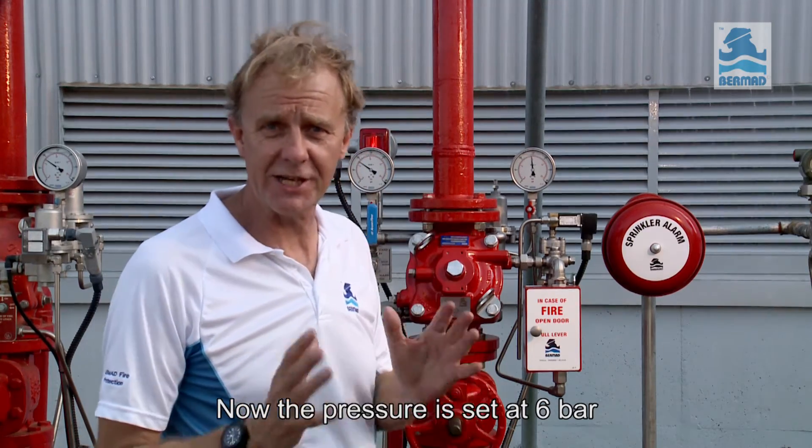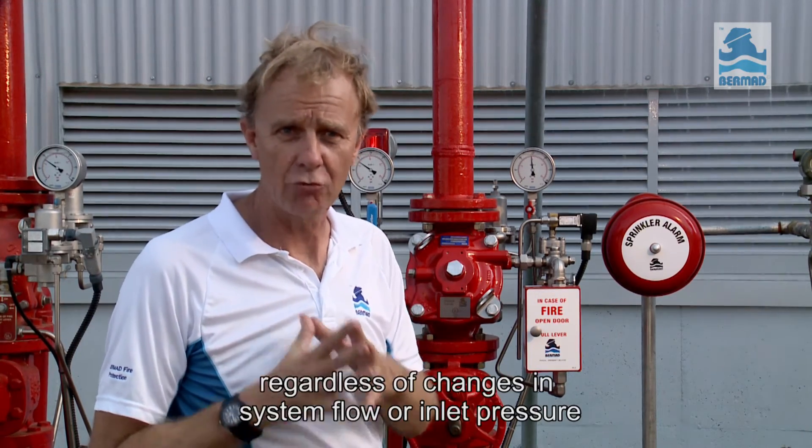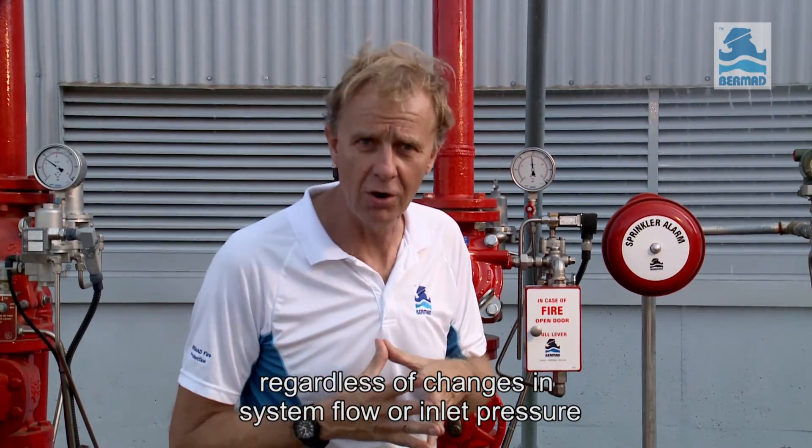Now the pressure is set at 6 bar. The pilot will keep this outlet pressure stable, regardless of changes in the system flow or inlet pressure.